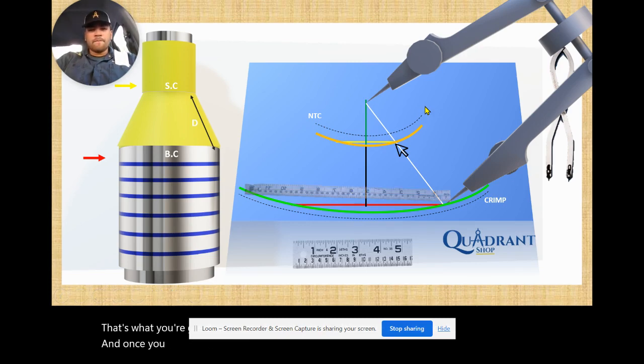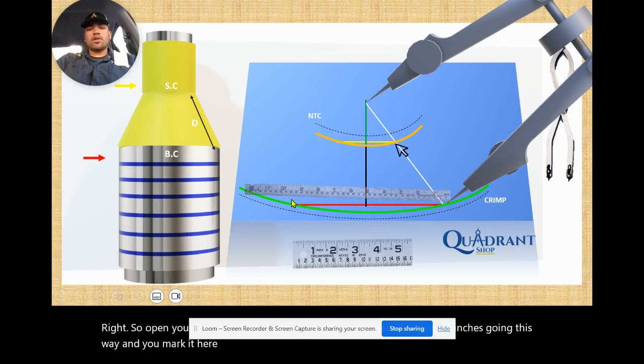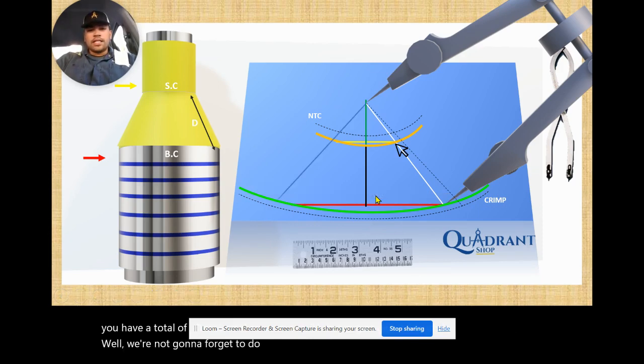With your circumference ruler or tape measure, let's say your big circumference was 50 inches. Open your circumference ruler in a curved way and mark 25 inches going one way and mark it here, then mark 25 inches going the other way and mark it there — now you have a total of 50. Don't forget to add the lap: make sure you add a three-inch lap or more, depending on how big your transition is and what material you're working with. A three-inch or more lap is fine.